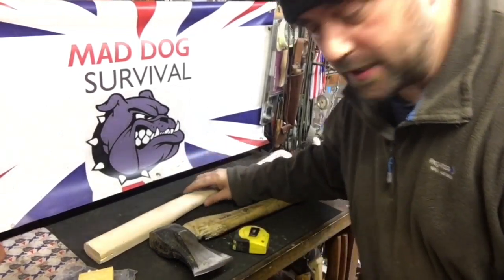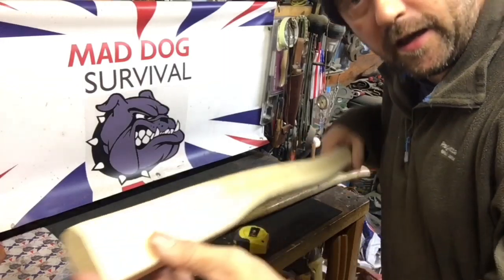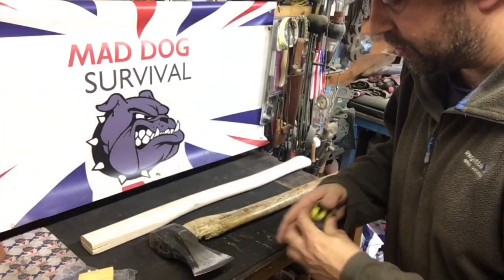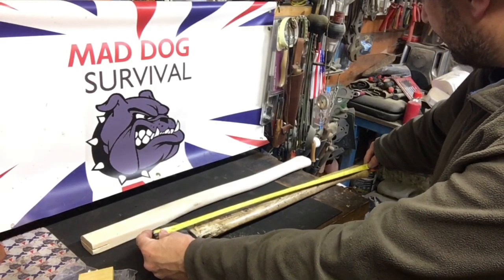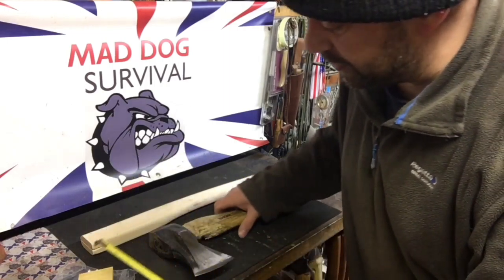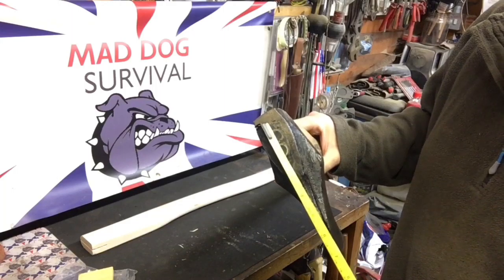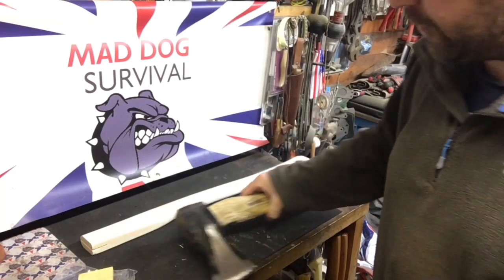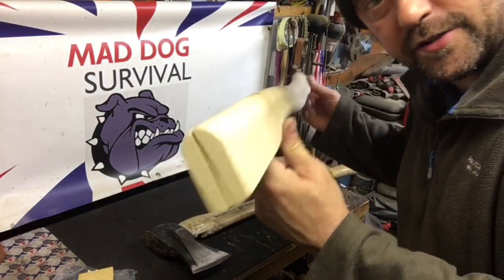The first job is obviously to order or make a new shaft or handle. I brought this one off eBay. The first job is to measure the length of your existing damaged handle — in this case it's 27 and a half inches — and measure the width of the opening of the head on your axe head. You need to buy a shaft or handle which is comparative in size.